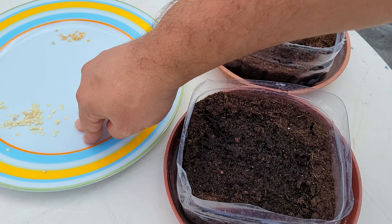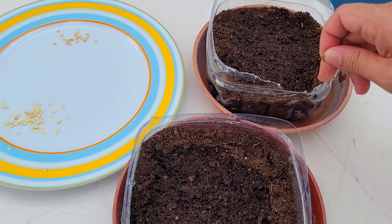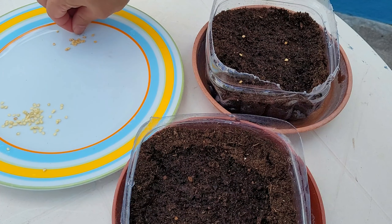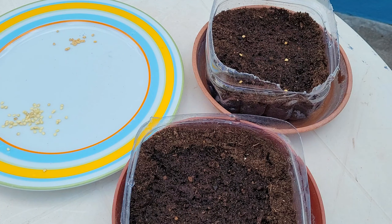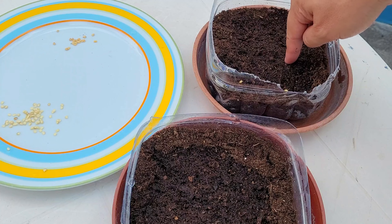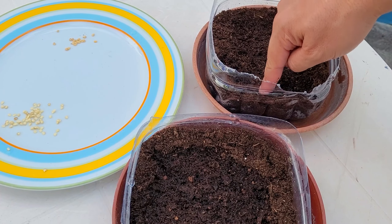I will put only six seeds in each container — not too many, because then I'd have lots of chili plants and not enough space for all of them. I will bury them slightly — don't put them too deep, just push them slightly down and cover them with a thin layer of soil. Then water it again.